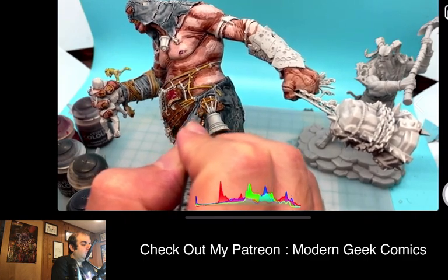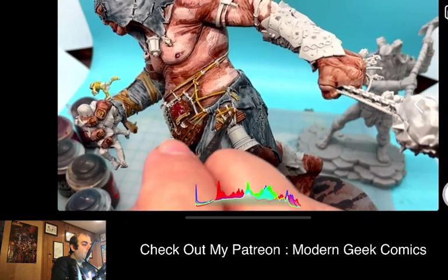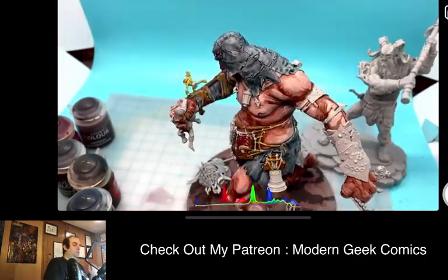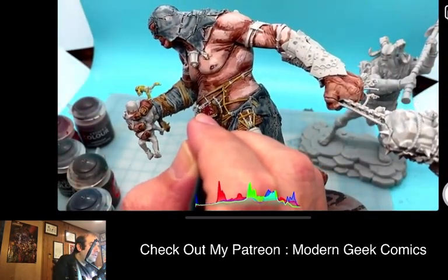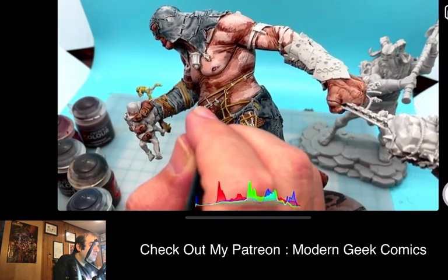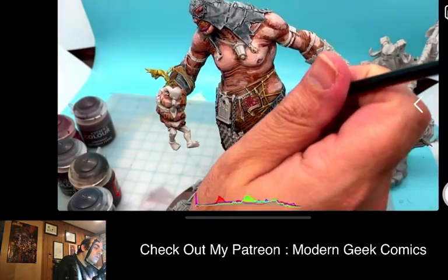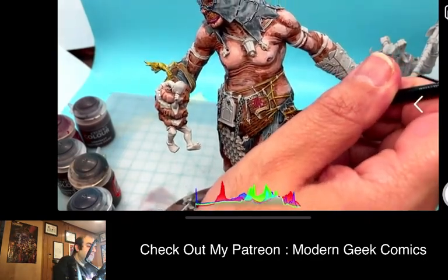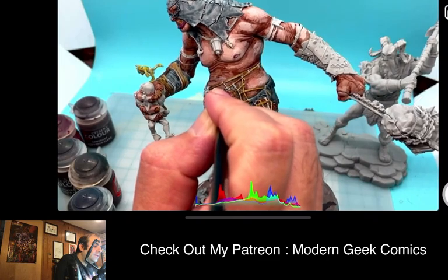I'm painting things that are not supposed to be yellow. I always liked the yellow rope as a color. Like I said, we're going to do a little bit of a shorter painting video tonight because I am super duper exhausted just from my day. We'll do a little bit of detail work on the Mega Gargant and then I was going to do a little bit of basing work on my other model, which is going to be our second so-called giant.